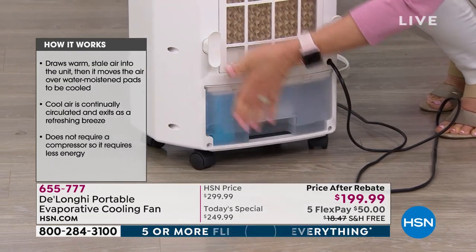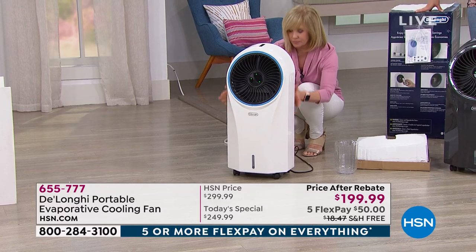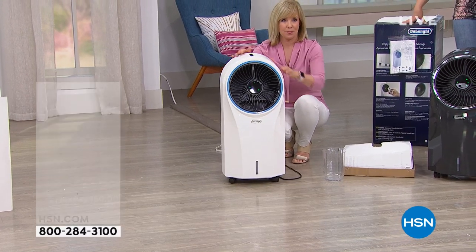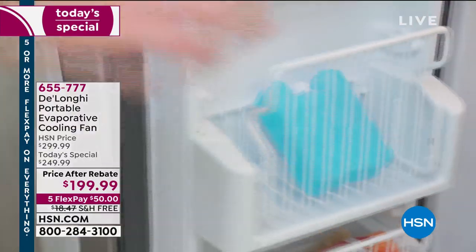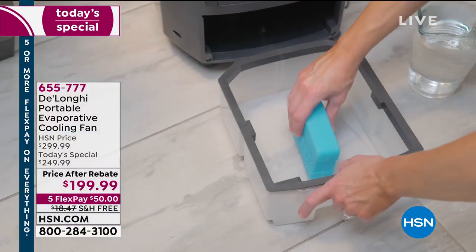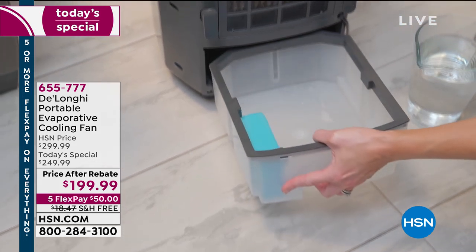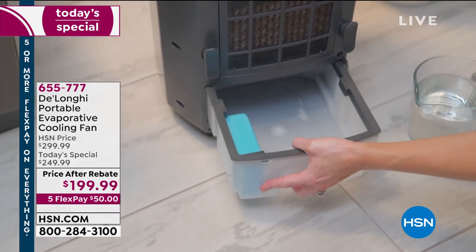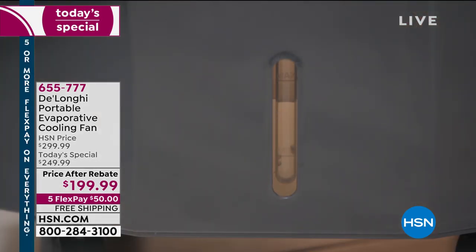People that live close to the shore always report cooler temperatures — same with people by a lake. That's the same science: evaporative cooling. As the air passes along the water, it refreshes and cools. So this is not a portable AC — this is a next-generation fan. It runs beautifully and is whisper quiet.